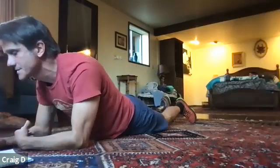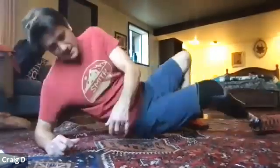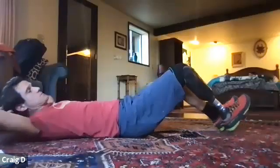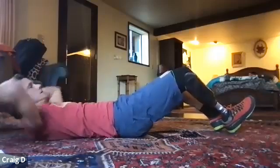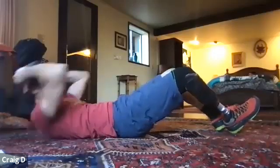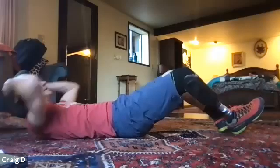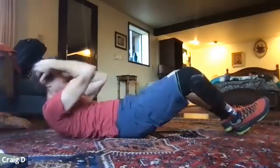Now we're all going to do crunches together — 15 crunches. Remember, just peel those shoulder blades up off the ground. Here we go. One, two, three, four, five, six, seven, eight, nine, ten. Five more: eleven, twelve, thirteen, fourteen, and fifteen. Lovely.